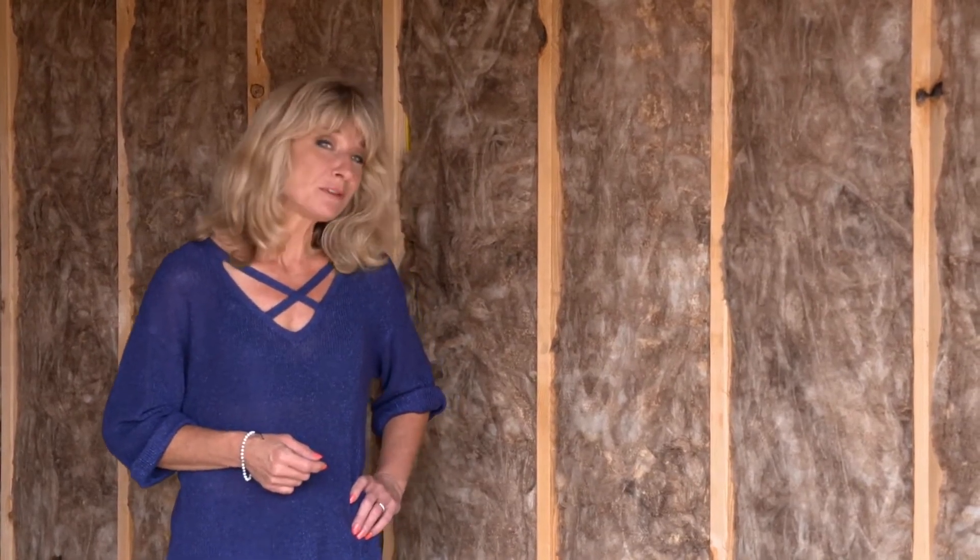Insulation is one of the most important factors in keeping your home cool in the summer and warm in the winter, and people figured that out a long time ago. Meet Mark Eichinger. Mark is an expert in all types of insulation, but has seen the use of spray foam insulation become a standard for new home construction.